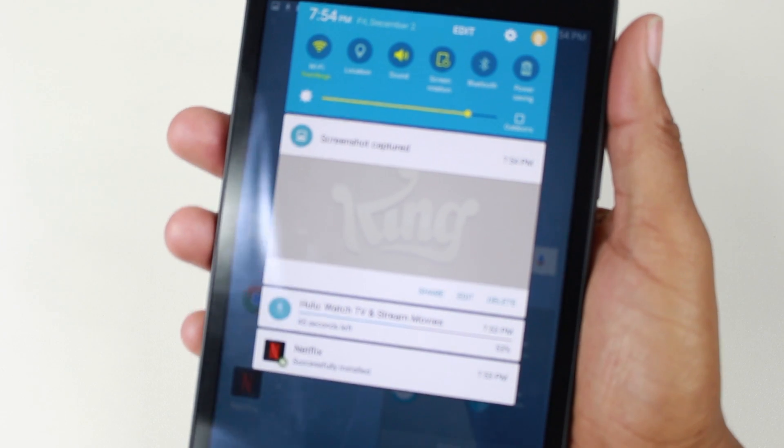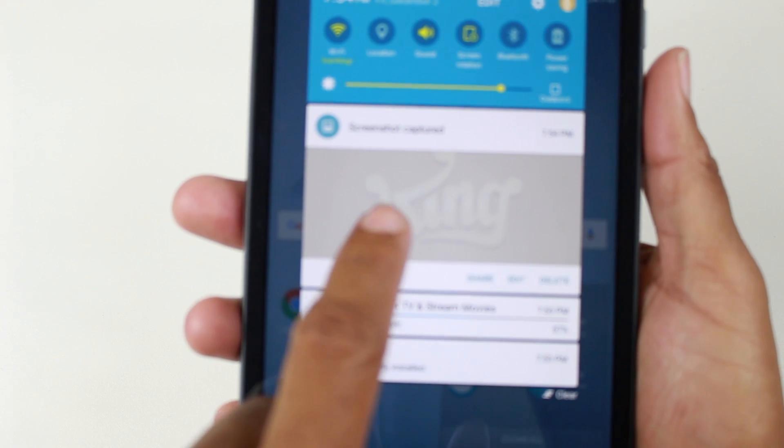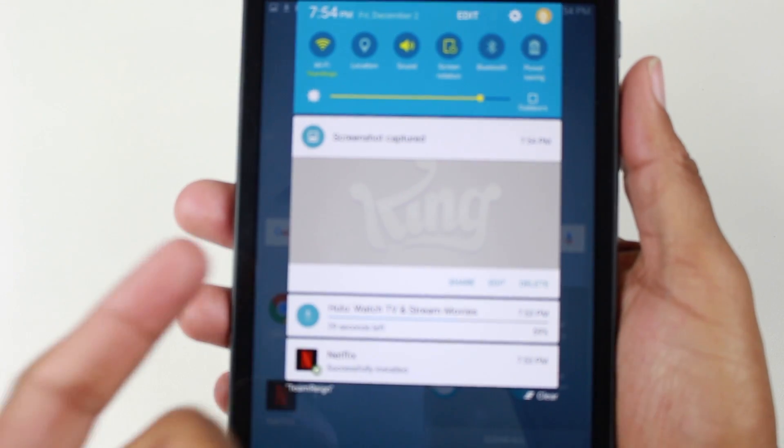Actually, this is kind of cool. If you swipe down, it will show you the screenshot that you just took. That's kind of a shortcut on how to get to it.